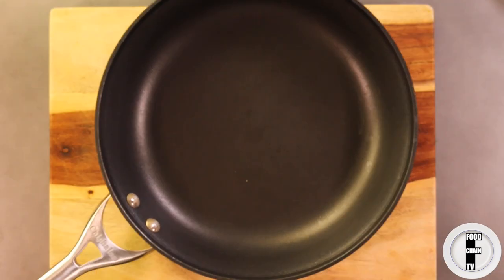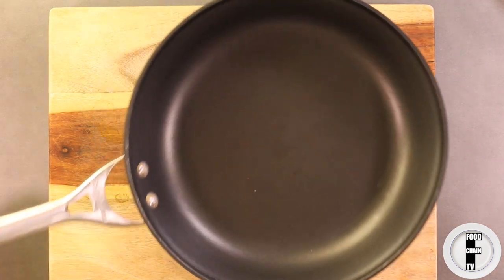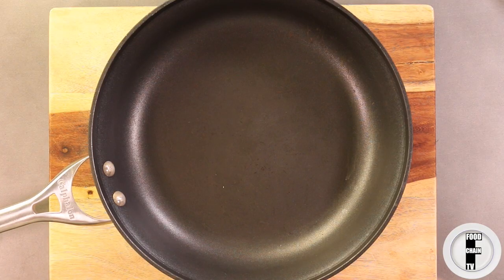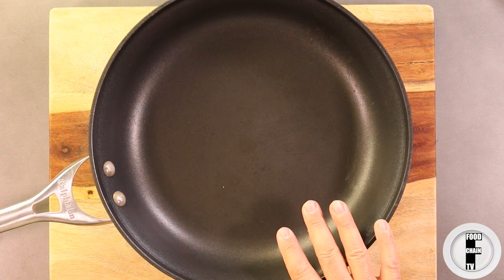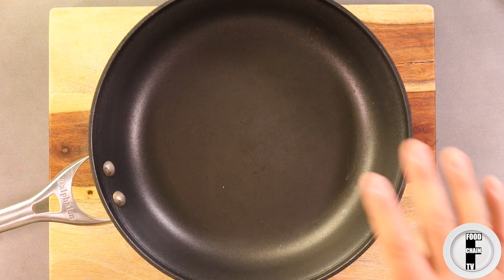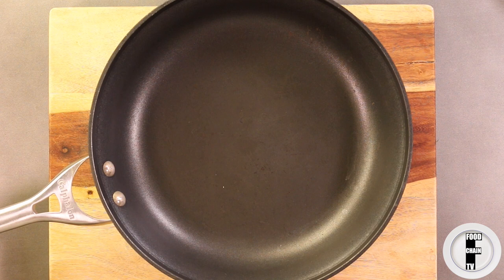Second thing you're going to need is a pan that can go in the oven. See how this is made of metal? Well that can go in the oven. We're going to put the pizza in here and fry it. That's why Pizza Hut pizza is so good — because it's essentially fried pizza. We're going to fry it in here and then put it right in the oven.